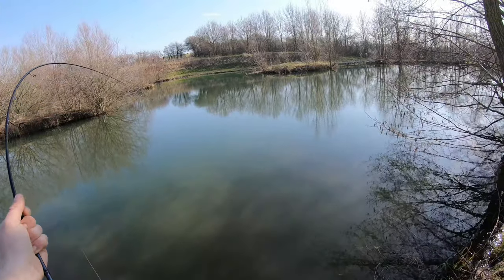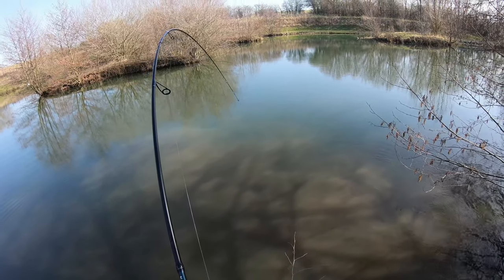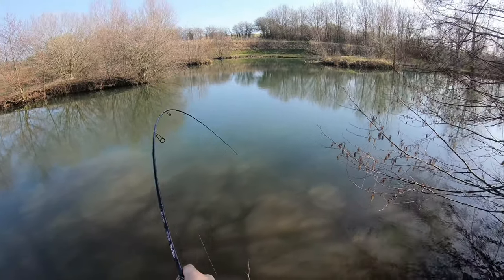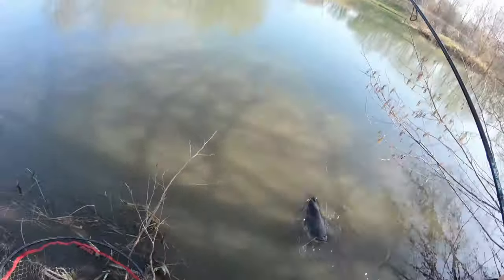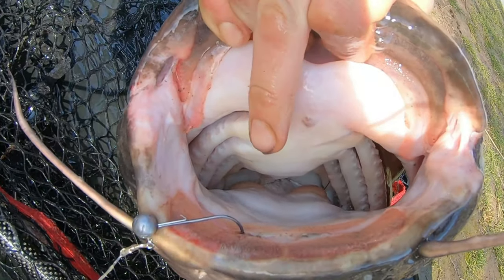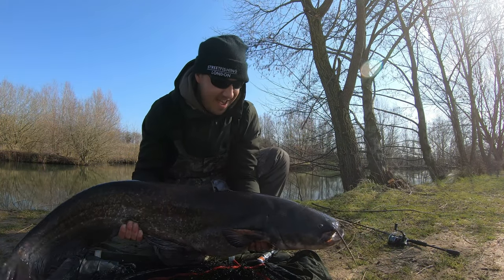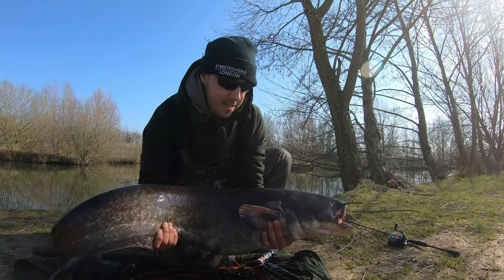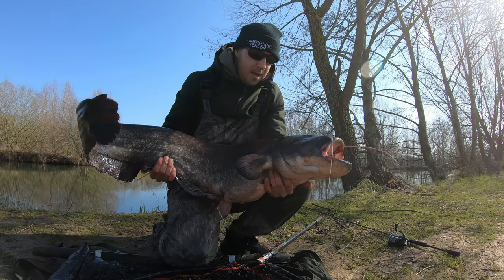BKK jig head, size 3/0. I managed to land the catfish surprisingly — an absolute giant on the light perch setup. What a brilliant fight, and a new PB. My previous catfish PB was 34 pounds, so to grab a 38 on a lure — and my first catfish on a lure — was just insane. 17.5 kg, what an absolute monster.